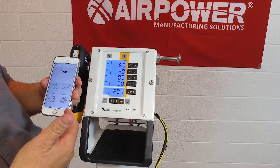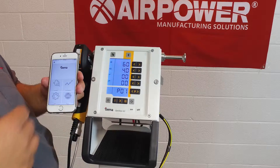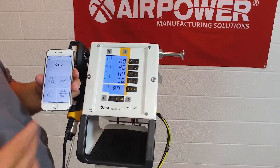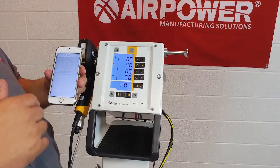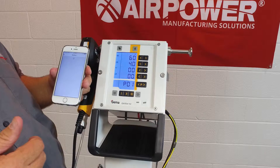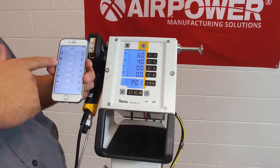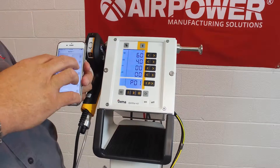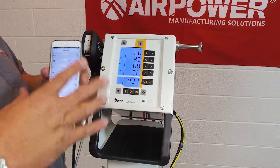You also have other features: line management, service setup, and application settings — things you'll want to explore once you get the unit installed. You can actually change settings in the app that will effectively change things on the unit.